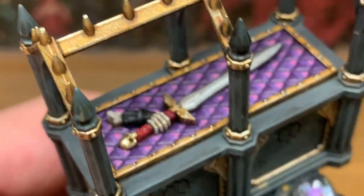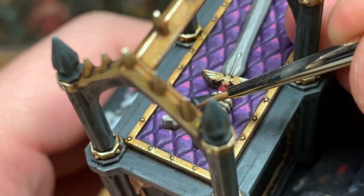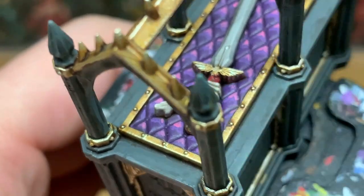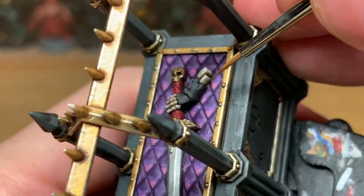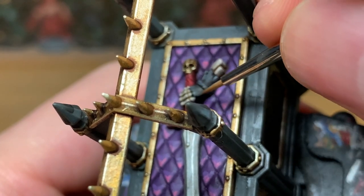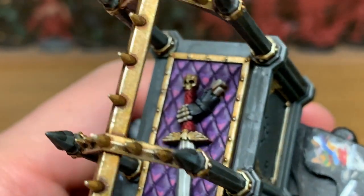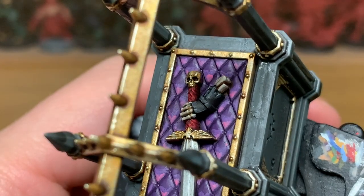Next up, we're going to be using Mechanicus Standard Grey to edge highlight on the power armour. Just to get some of the details — a few little nicks in the armour, a few little lines and grooves going through it — so you just want to highlight those edges to make them a bit more obvious to the eye.